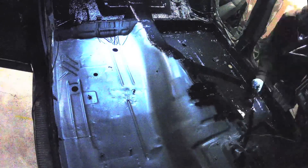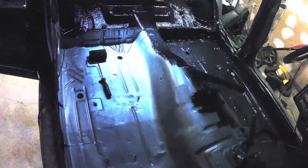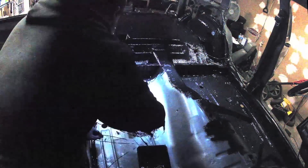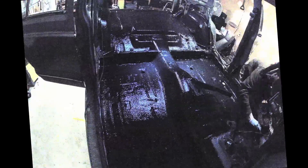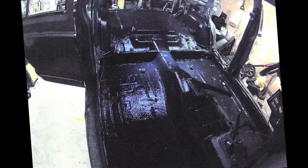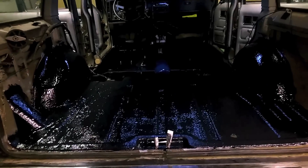If you notice the seat bracket studs - I used the brush around them and then very carefully got around it with the paintbrush. You don't want the studs to get any of this stuff on them because then they won't go back on. So make sure you have some ventilation and maybe wear a mask. There you have it - check that out.